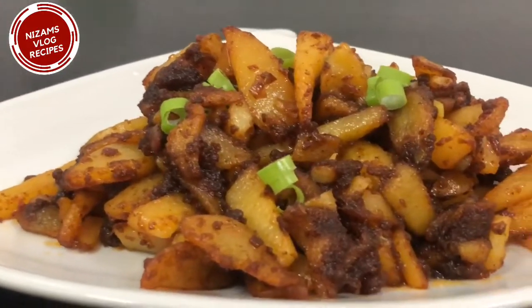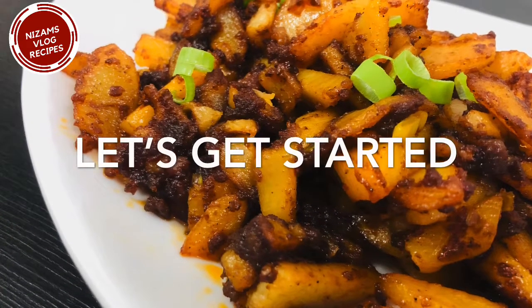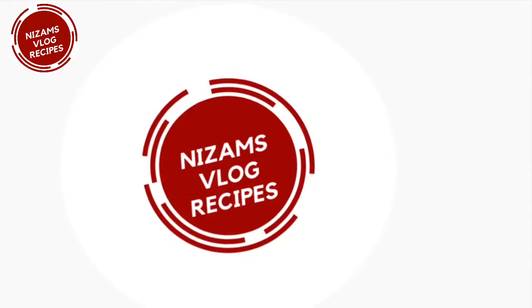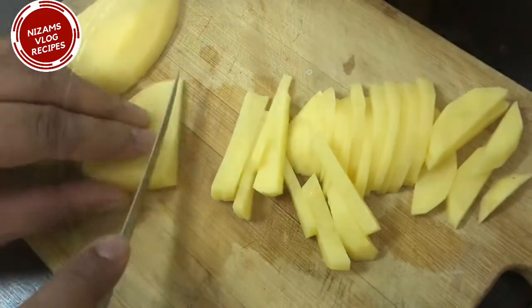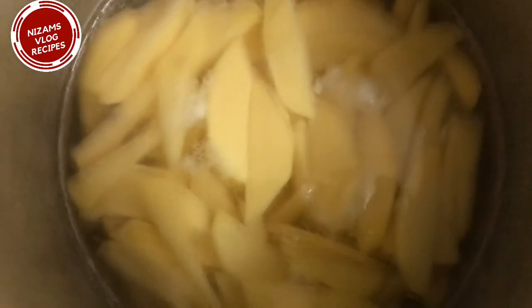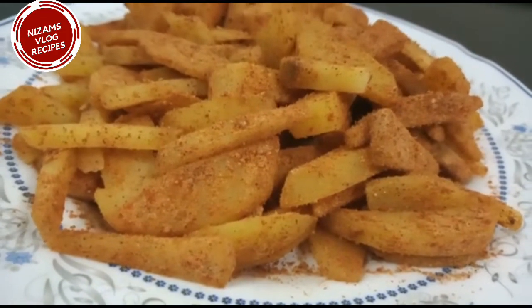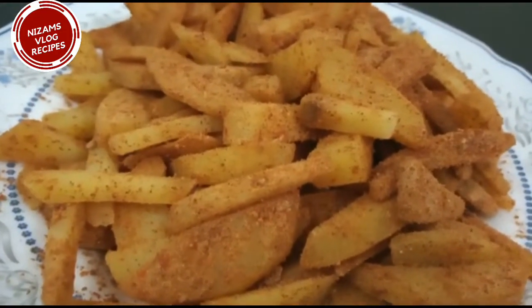I'm going to make two herbs. I'm going to cut it from the leaves. This is the first flavor. I'm going to put it in the flavor and serve it as a salad.